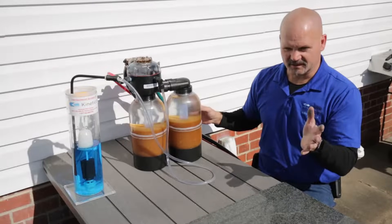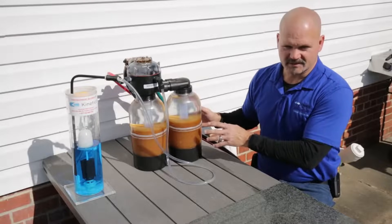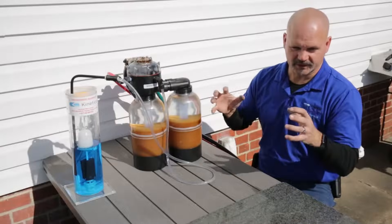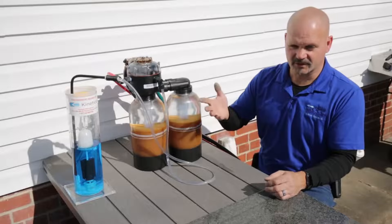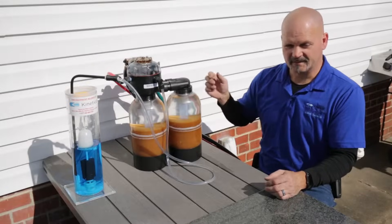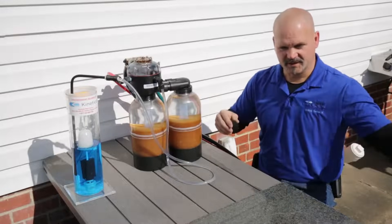Kind of like a bunch of magnets — all these little resin beads are doing that until they're completely exhausted, until they're all holding what they can. Then we need to use salt water — a concentrated dose of sodium — to knock off all those contaminants, put the sodium back on the resin, and flush the contaminants down the drain.